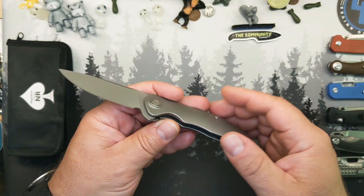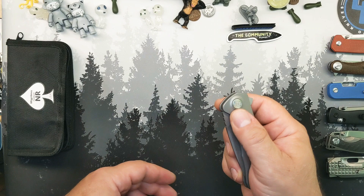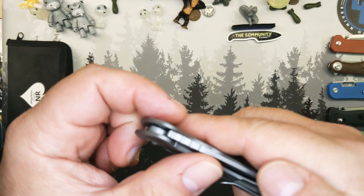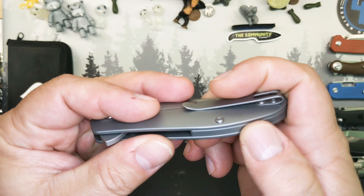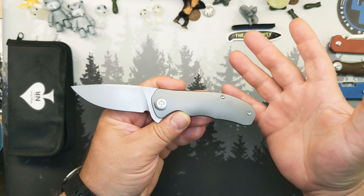It has a hardened lock bar with an over-travel stop built into it. It is smooth — I mean smooth. Just a little detail: the way the area around that pivot stands proud on both sides and is just perfectly milled. All the edges are knocked down. Everything is nice and flush. It's a kind of knife-shaped knife, as many out there are.